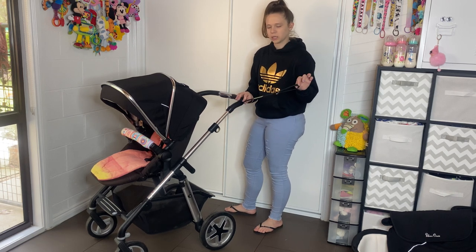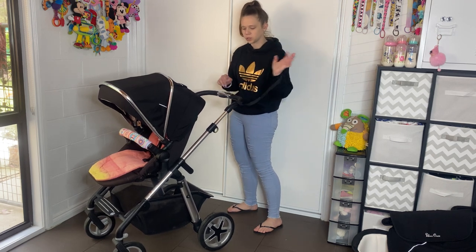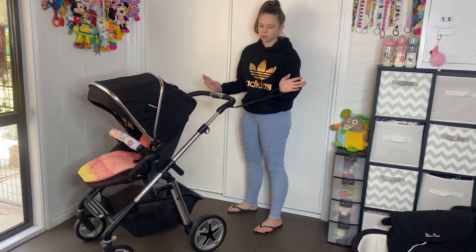In Australia, these are Australian standards to sell the pram — hence why they have them. They're a safety strap so that when you push the pram, if you let go, your pram doesn't roll away.